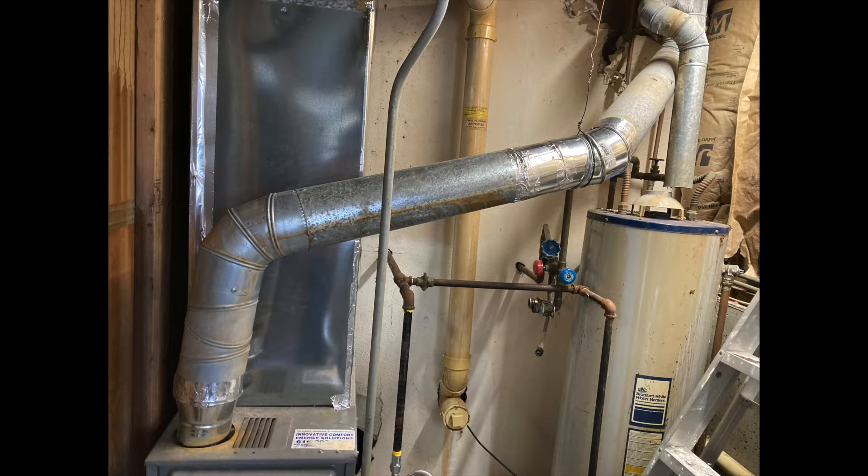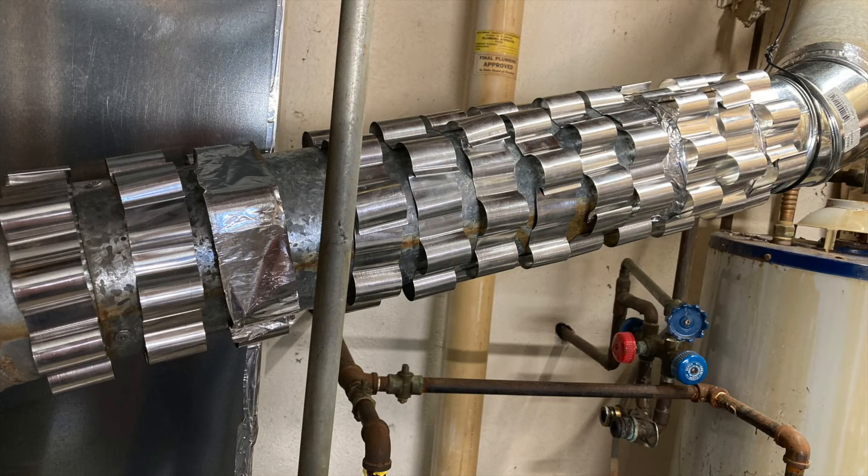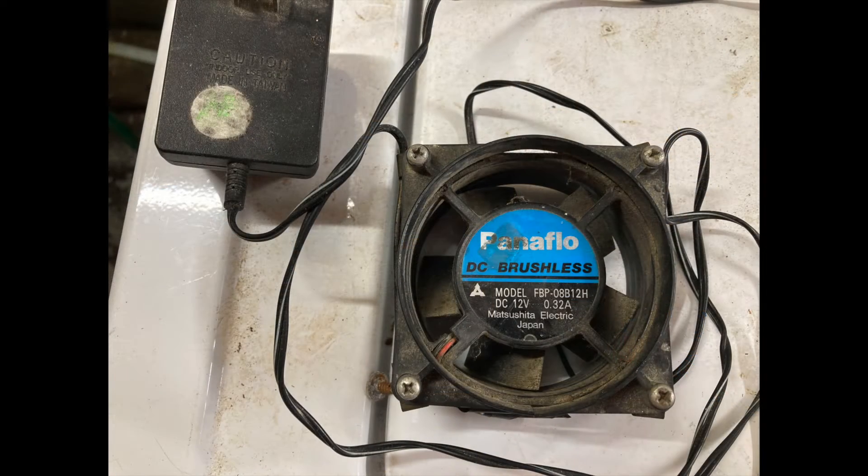50% of the heat is going out this flue pipe — that's a problem. So I bought these radiator fins, and I had to custom fit them to go around the flue pipe. Look, they're all snug and going around it. It looks like an alien worm or whatever, but they're all fitting really, really well.